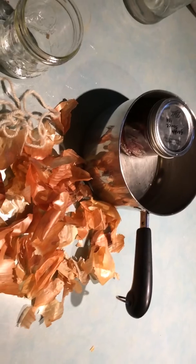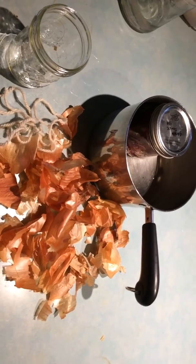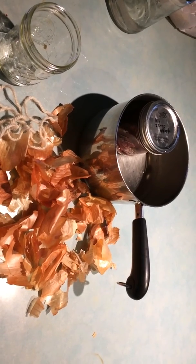And the day after we'll do a cool project with our dyed yarn. So I will see you tomorrow. Have fun!